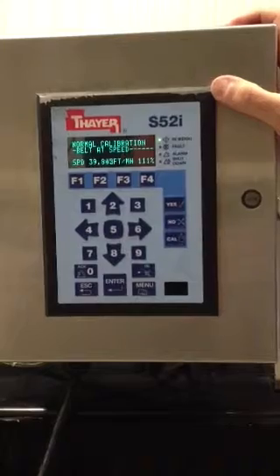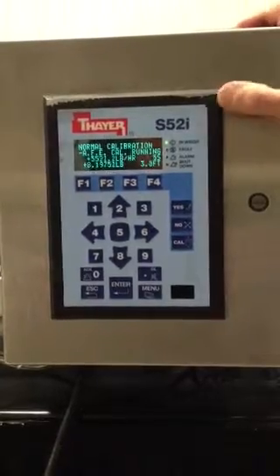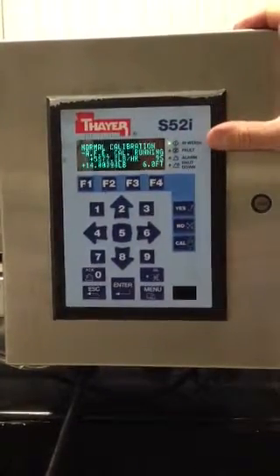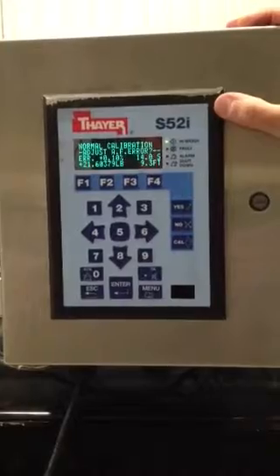In this case it's an as-found error because we did not adjust the zero cal. If we had adjusted the zero calibration, it would have been a span calibration, not an as-found error calibration. The as-found error is the combined error in the system — that minus 0.01 the zero was at, plus whatever span error we have, which is 0.1%.